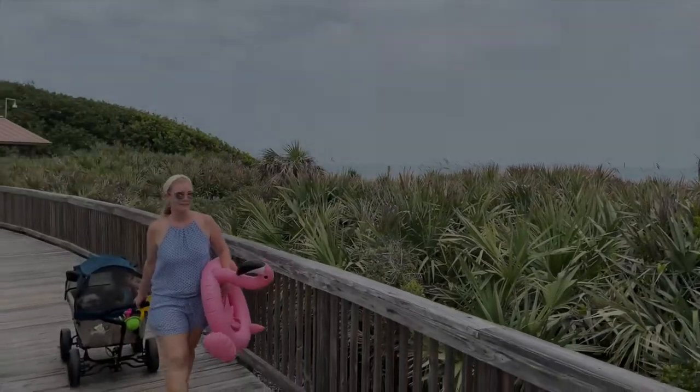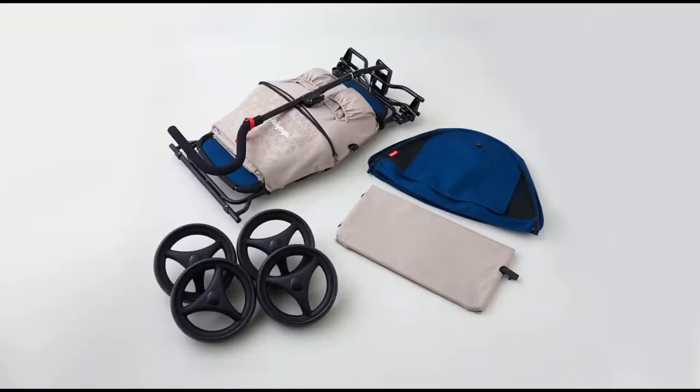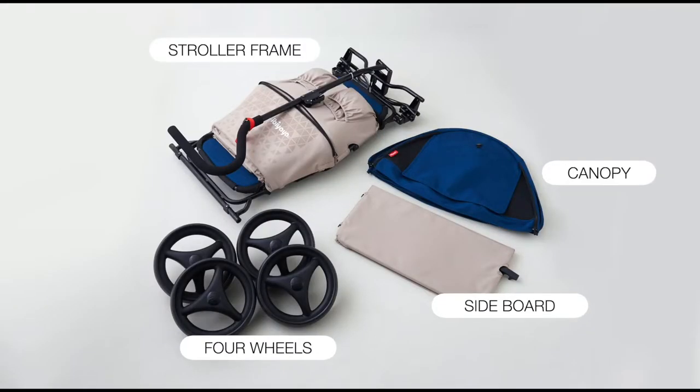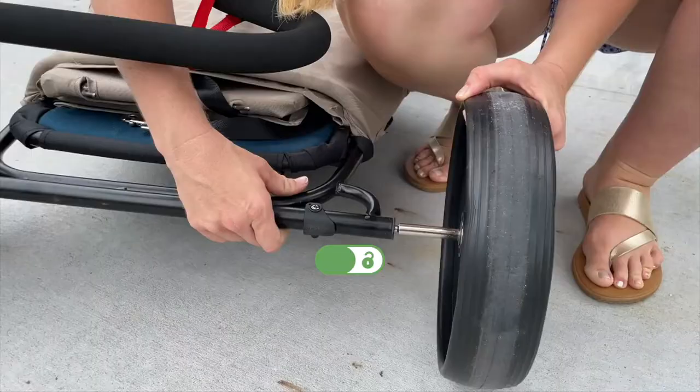Getting ready for your beach day? Let's put the wagon together. The beach wagon comes with a total of four wheels and the stroller frame for easy assembly. First, insert all wheels in until you hear a locking sound.